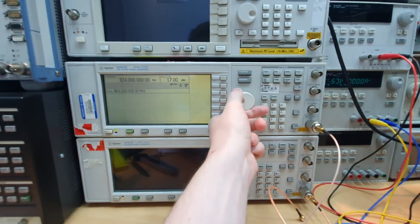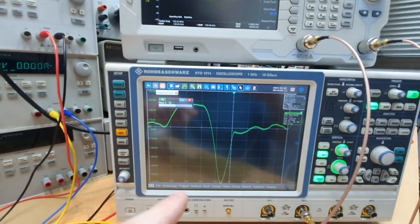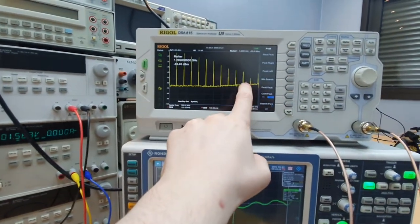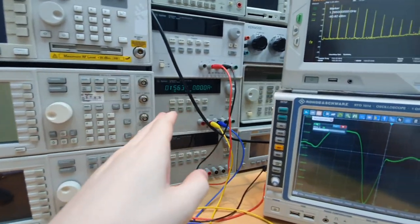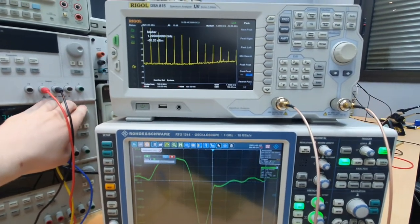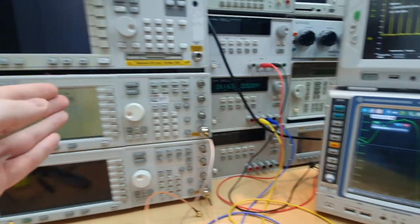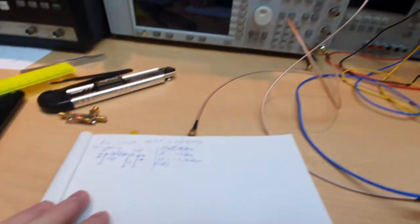With a lower input frequency we can see all the harmonics of the signal being generated. The rise and fall time of the pulse is still very fast. We now have eight or nine harmonics still very strong. It's interesting to see that we need to optimize the input power and biasing — by changing the biasing we can see how the harmonic distribution changes. It's important to assemble a prototype like this to find the best biasing voltage and input power to achieve maximum power at the desired harmonic.